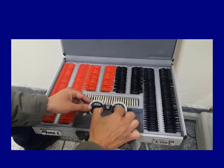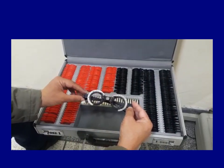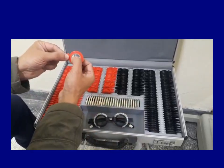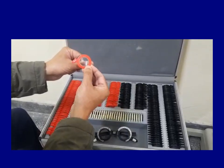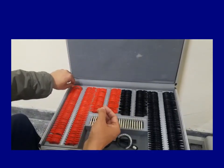In addition to that, it has got a trial frame. This is the one that we put on the patient to check the vision and do the refraction. The minus lenses are usually thin in the center and thick at the periphery, and if you look through them, you're going to see things smaller. These are the minus lenses and they are for the correction of myopia.